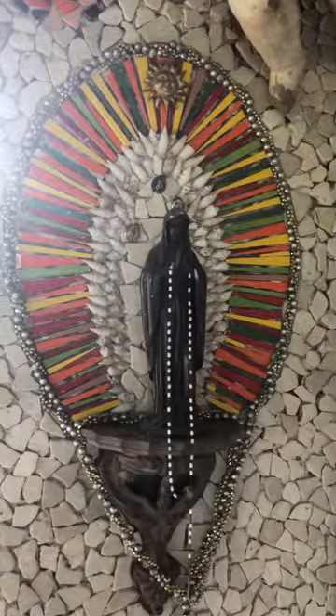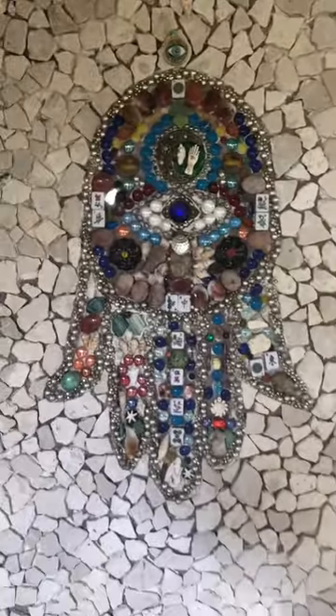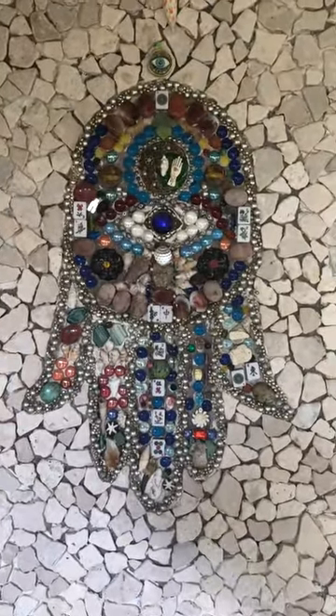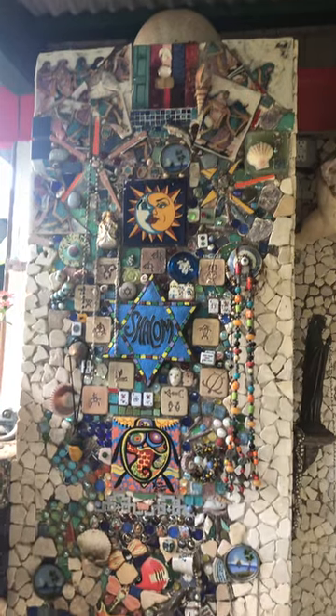There's our angel. This is for Catholics, Christians — this is for everybody who knows what a hamsa is. I made that. And this one's for Jerusalem — I made that too.